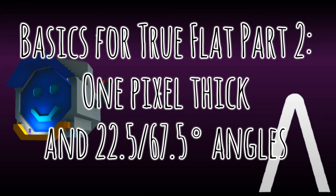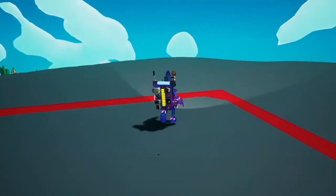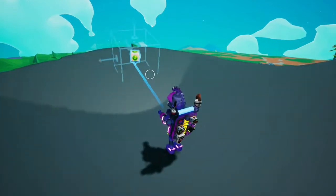Hey folks, Tactile here with another video. Basics for True Flat Part 2 — 1 pixel thick and a couple other angles. So here we are at the track. I had a lot more questions about True Flat after I posted this track on Reddit, so I thought I'd make another short video to show you a couple more things you can do with True Flat here.